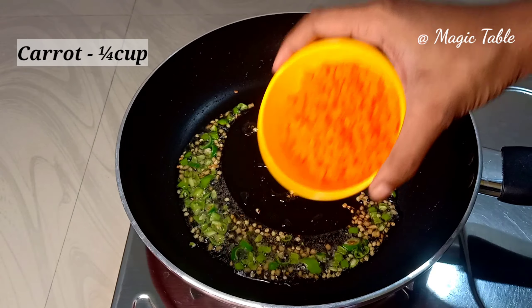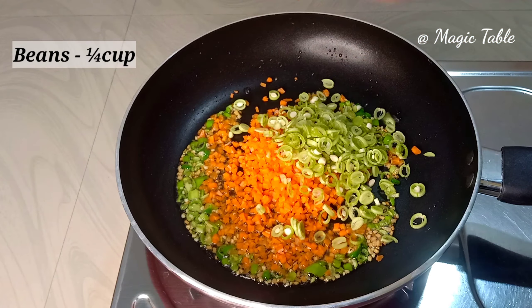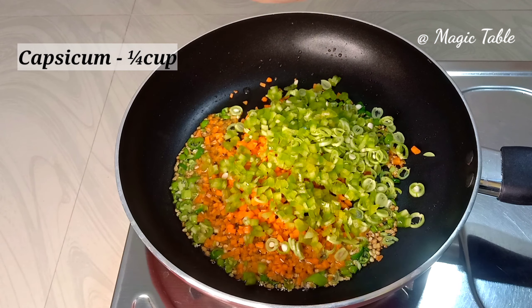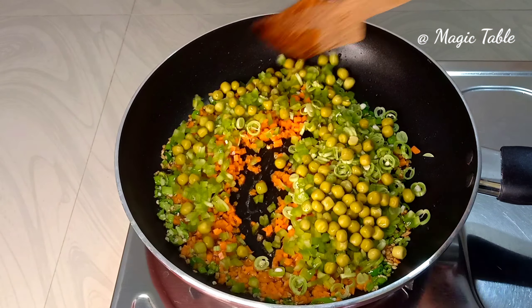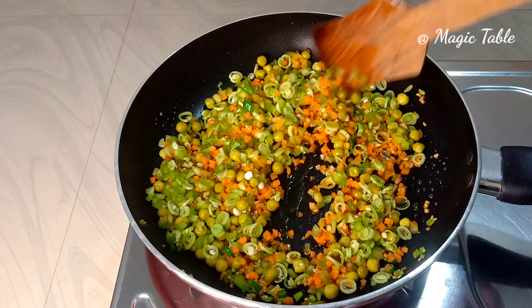We will make a snack with capsicum. Here are the cauliflower carrots, half cup beans, capsicum, and I will add the green pieces into the mix. I will add these vegetables to our vegetable mixture.